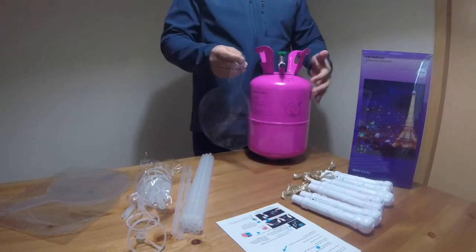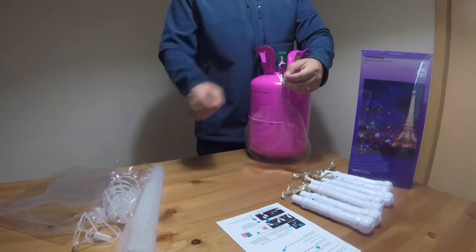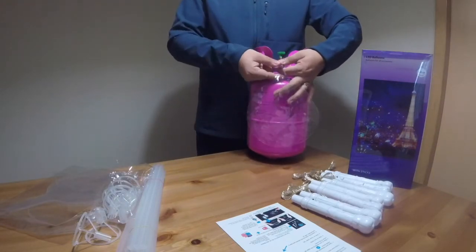In order to inflate this balloon, you just need to insert the nozzle here and then press the nozzle slowly.